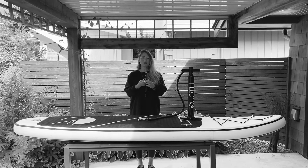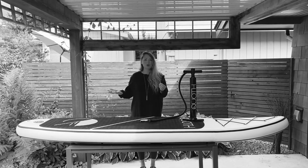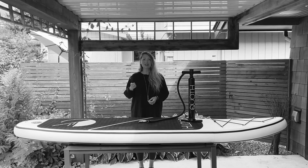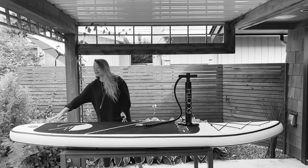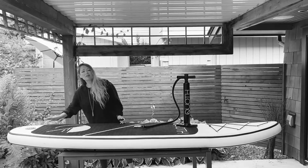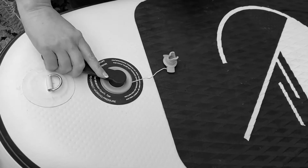First I want to start out with this thing. This comes in your kit and a lot of people have asked us what do we do with it, what is it for? Well, you actually don't need to use this ever unless you notice that your valve is getting a little loose and coming apart from the actual board itself. If that's the case, it's just a simple turn with the wrench to tighten it up again.